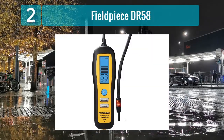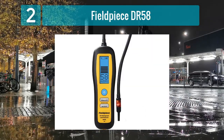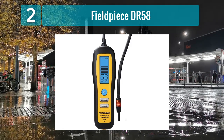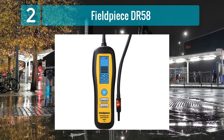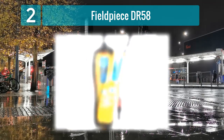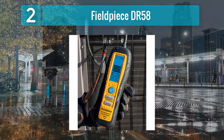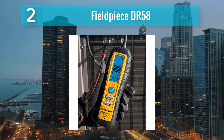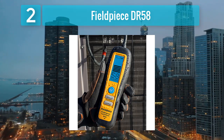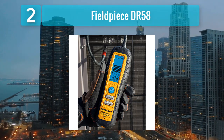Coming in at number 2: Fieldpiece DR-58. The Fieldpiece DR-58 is a reliable and efficient refrigerant leak detector designed to meet the demands of HVAC technicians and refrigeration experts. Known for its exceptional sensitivity, the DR-58 can swiftly identify refrigerant leaks, facilitating quick and accurate repairs.